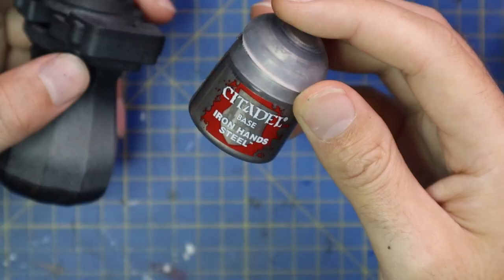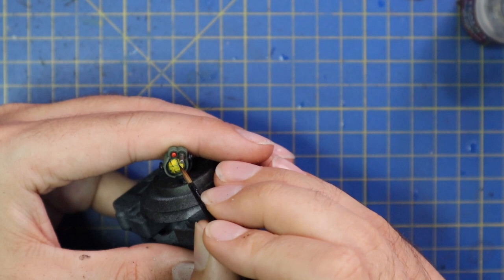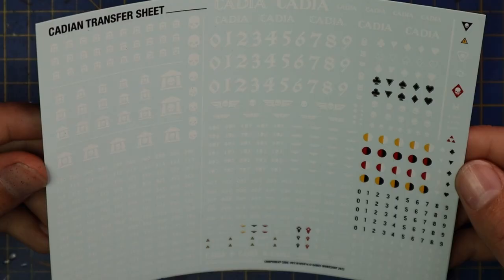Iron Hand Steel was then brought in to paint the grille over the top of the searchlight. If you're doing one that was actually on, you might want to use the same technique as the plasma coil — dry brush a bit of white around the edges and then when you put it on the side of the Sentinel maybe dry brush a bit of white over the side too to make it look like it's glowing.